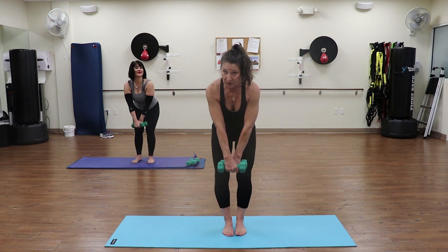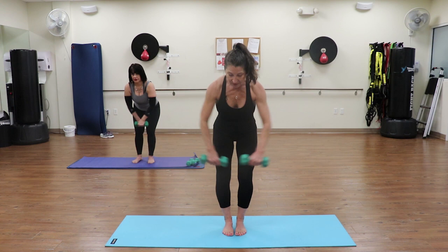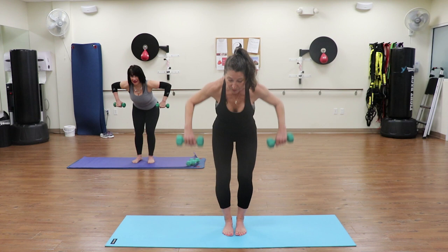Now turn the palms back, one hand in front of the other. Elbows stay bent, bring it up and lower down. Pull up. You're alternating which hand goes in front: five, six, seven, eight - two more, nine. Hold it up right here, shoulder blades down and pulse: two, three, four, five, six, seven, eight, nine, and ten. Bring it down.